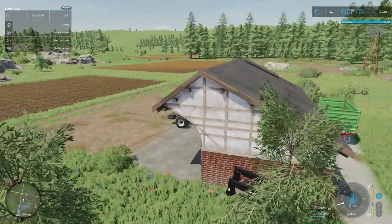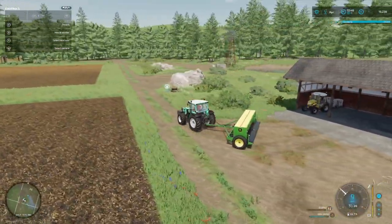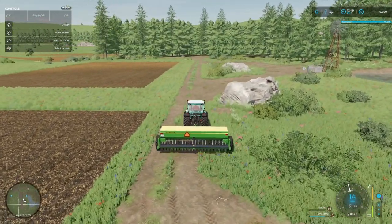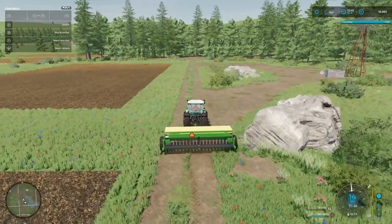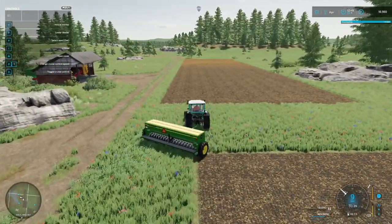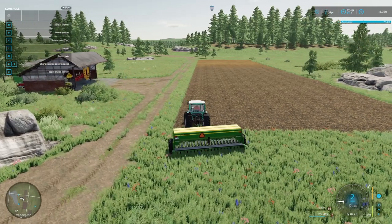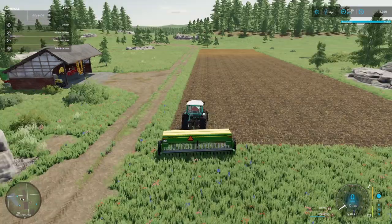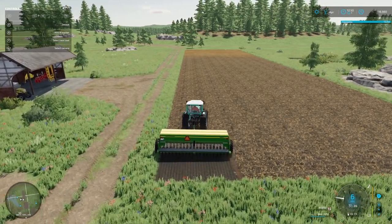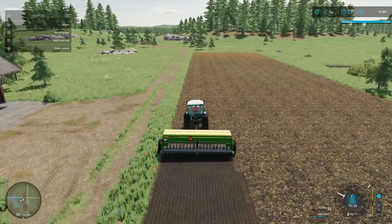So we'll get our solar hooked up and we'll start on this field in front of us. As I said, we're going to plant oats here as well. So we'll have two oat fields and a sorghum field. And then in the small field we will get ourselves a planter and plant some maize just to get some variation in our crops going.